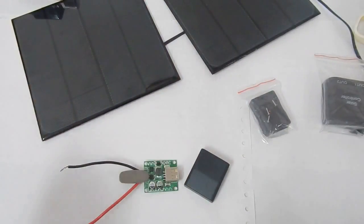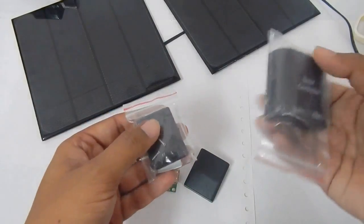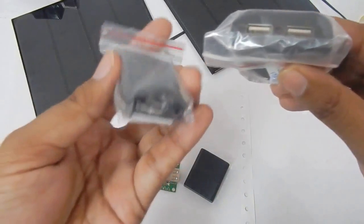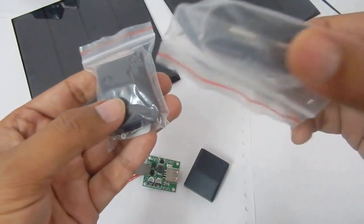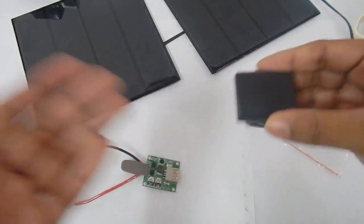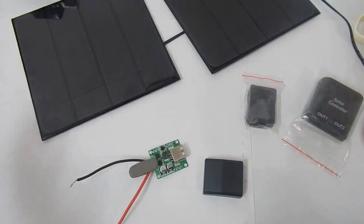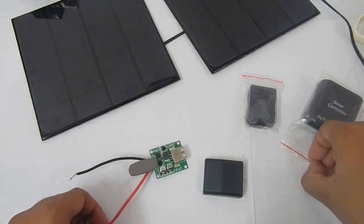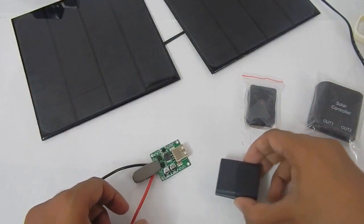Hello everyone and welcome to another video. In this video we are going to take a look at a couple of USB solar charge controllers. Some of them come with dual USB ports, some are single USB ports, some have LEDs and some don't. If you want to make a USB solar charger — maybe to charge your phone, a power bank, or portable speaker — or run something using solar panels, this video is for you.